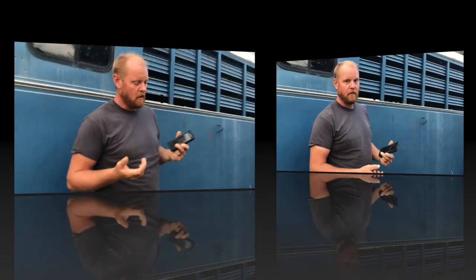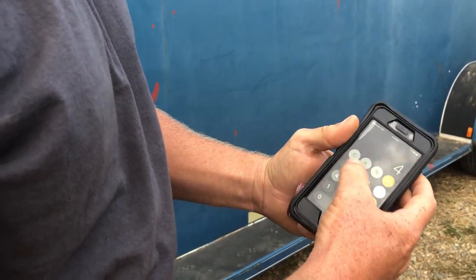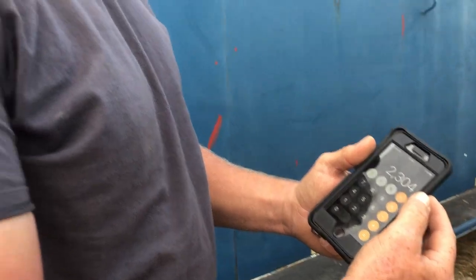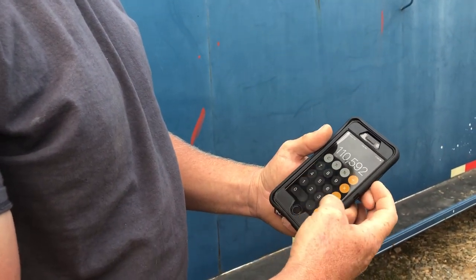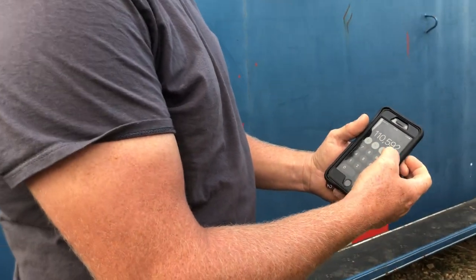Right where the heart is — that's called the heart girth. The formula is: heart girth squared times the length, divided by 400, equals your weight on your hog. So this hog is 48 inches heart girth — 48 times 48 is 2,304 — and her length is also 48, so 2,304 times 48 equals 110,592.